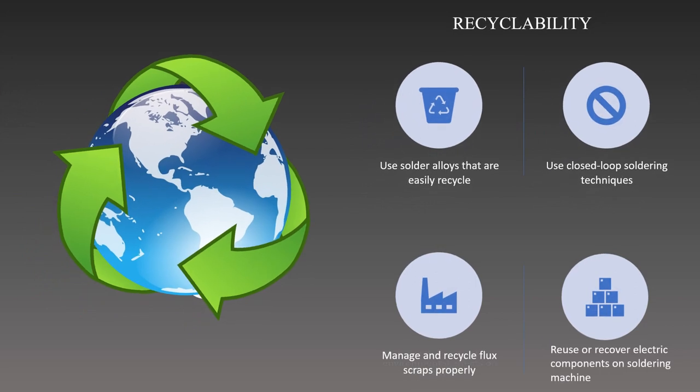Recyclability in soldering refers to the capacity to salvage and repurpose soldering components, materials, and waste products after they have served their purpose. We can reduce waste, conserve resources, and lessen the environmental impact of the soldering process by implementing recyclability practices. First, we can select recyclable solder alloys for soldering projects. Lead-free solders, including tin-copper, are frequently used in the soldering process because they can be recycled more easily than lead-based solder.